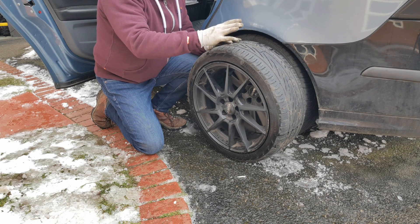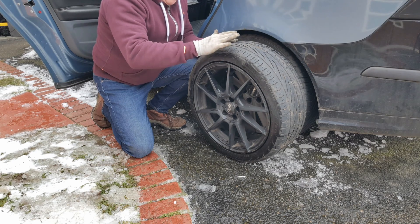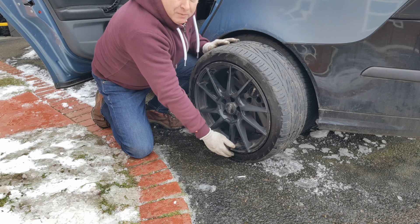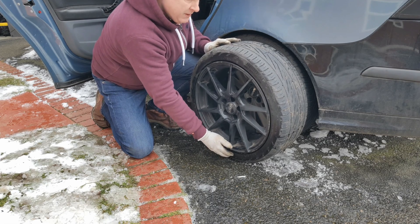Why do I need to check my tyre pressures? A question on many new drivers' lips. Put simply, the amount of air in the tyre, which is expressed as pressure, affects the shape of the tyre — primarily at the bottom where the tyre contacts the road, because that's the bit that carries the weight of the car.